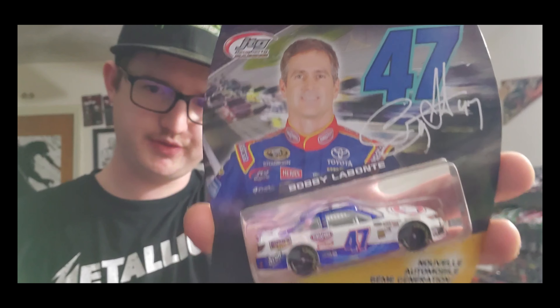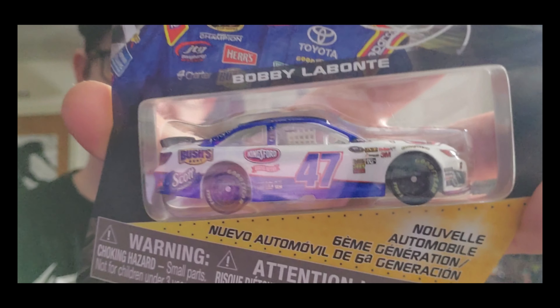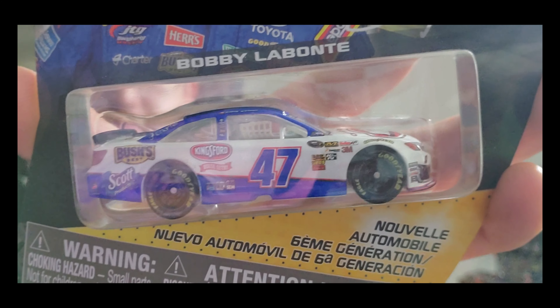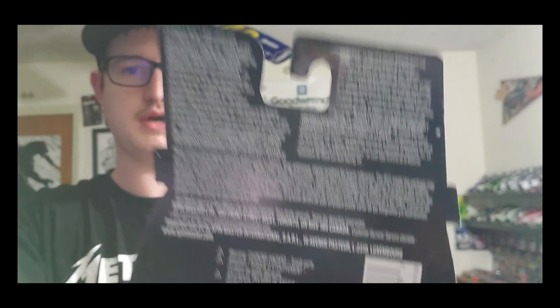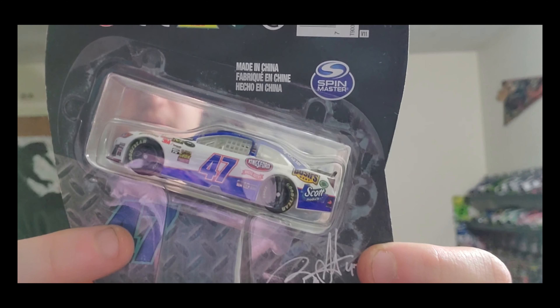As I'm going to show you what the 1:64 looks like — as you can see, it's got a Kingsford Charcoal number 47. This is one of my favorite Bobby Labonte paint schemes, the Kingsford's car. And then you got the picture of Bobby Labonte on it. On the back of it, it just tells you all the details, and then go up and it shows the other side.